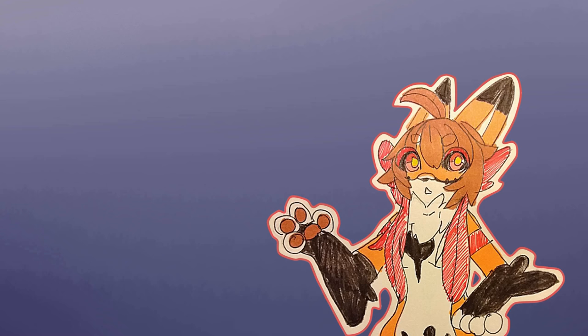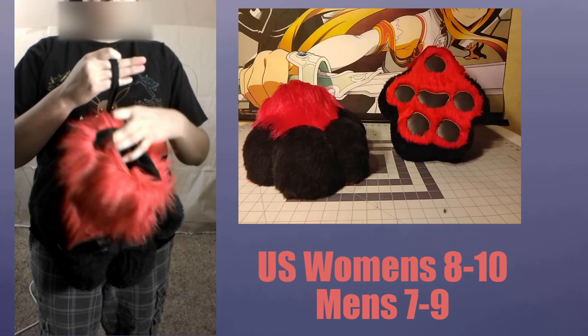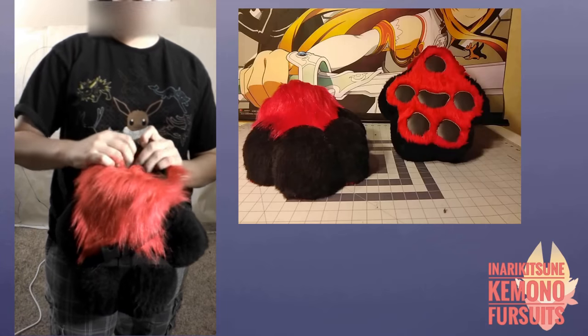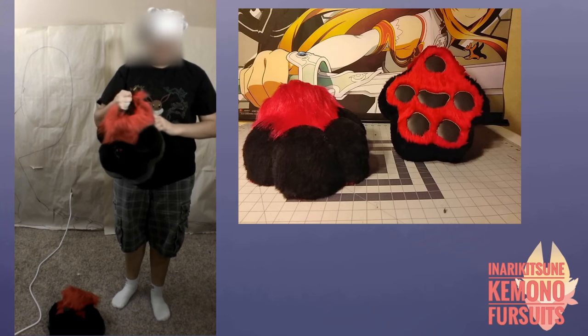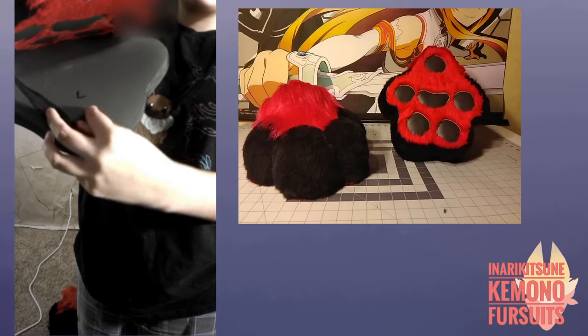The second thing I recommend is wearing socks when wearing the feet paws. Here are the feet paws — I've already attached the custom sandals to them as it's easier to put them on this way. Here's a picture so you can see the bottoms more clearly, including the paw pads. The right foot paw has a stitch marking on the heel to differentiate between left and right, and within the sandals there's either an R or an L to mark which foot it belongs to.